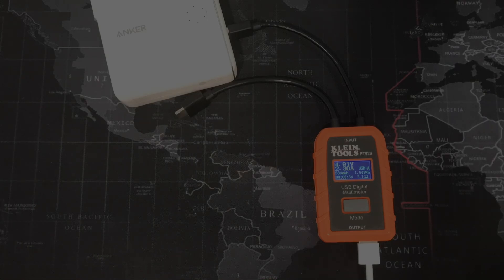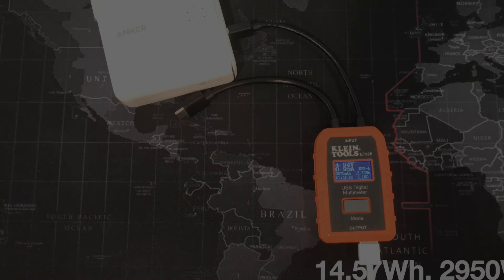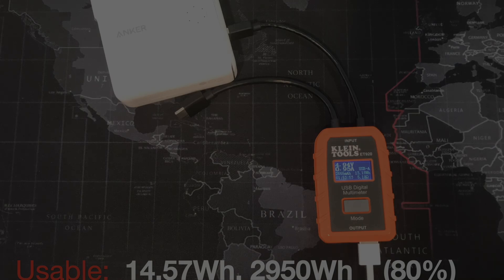Now let's look at the discharge characteristics. We start at 2.3 amps at 4.9 volts, working out to about 11 watts, but we don't want to push this 18 watt-hour pack too hard. So at around 7 to 7.5 watt-hours we switch to a 1-amp draw and carry on until we drain 14.5 watt-hours — about 80% of rated capacity, which is actually pretty good. Final verdict: I'm just not sure this pack is worth it given the size and the fact that it really doesn't put out too much power. But I'll let you be the final judge of that. Thank you for watching and I'll see you on the next one.